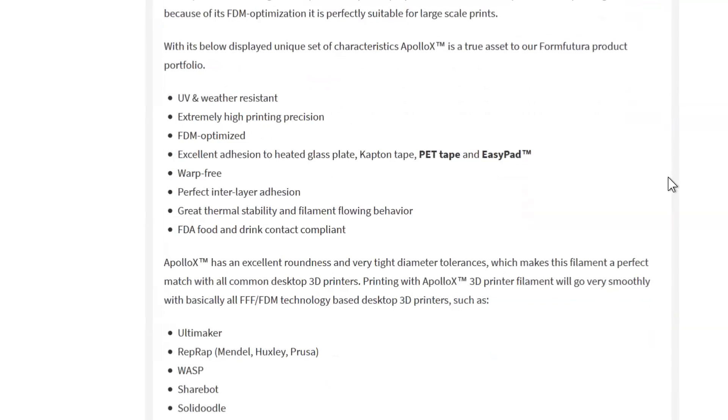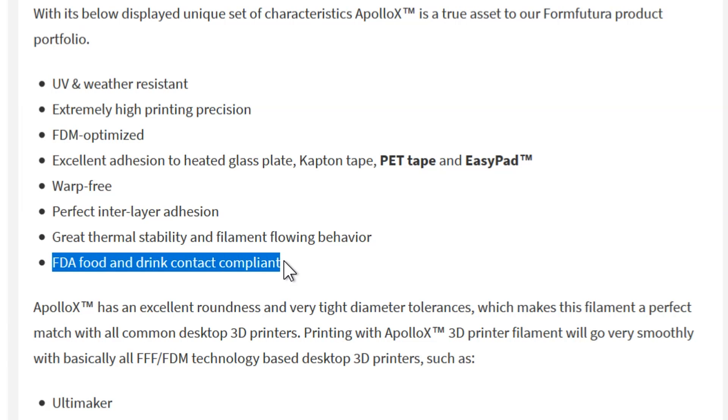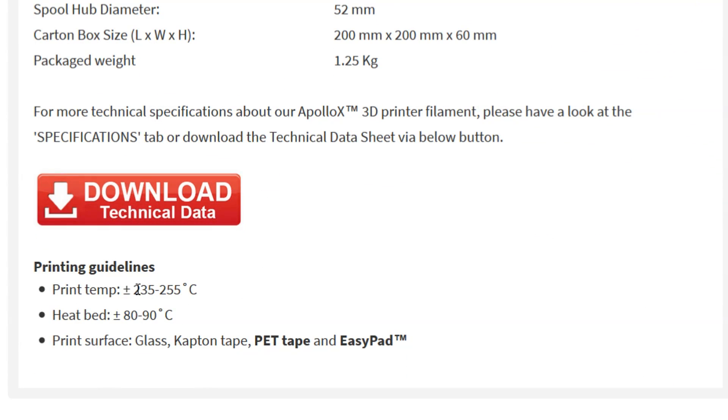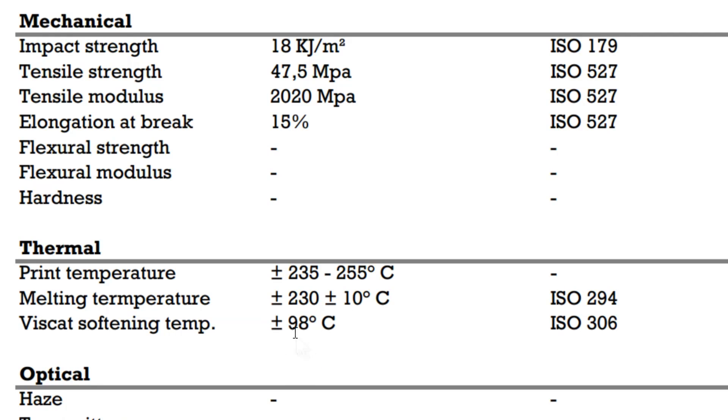Similar to ABS, however, Apollo X filament is UV and weather resistant, is FDA food and drink contact compliant, and probably the best feature is it's warp free — meaning easy printing on the build platform. Like ABS, it needs high printing temperatures, a fairly hot heated bed, but has a similar glass transition temperature of 98 degrees Celsius.